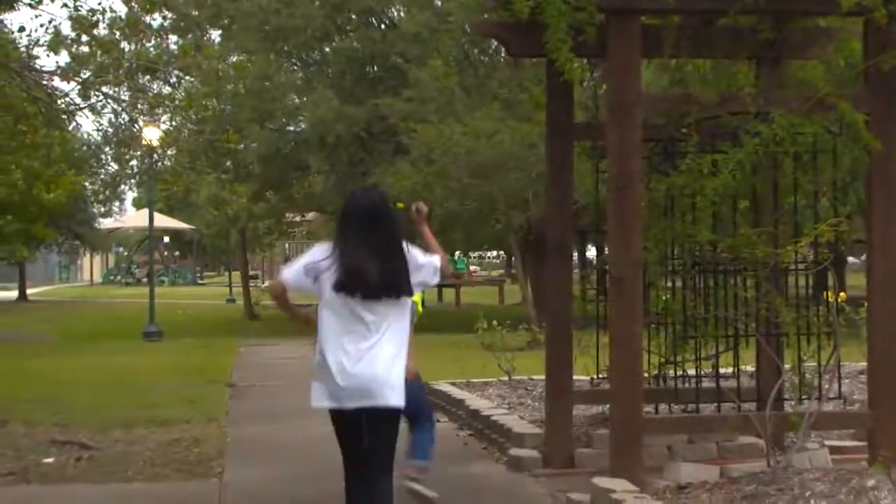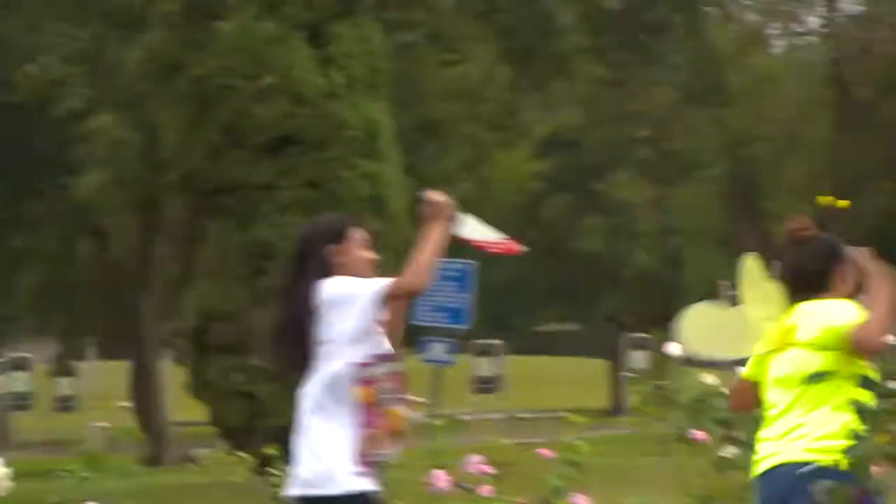This has been Pam Sanchez and Grace Herrera bringing you last minute ideas from the Deer Network.